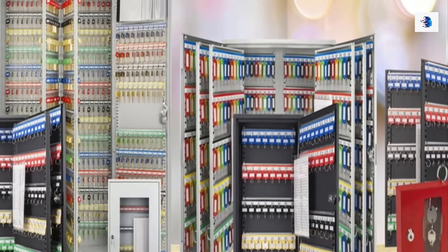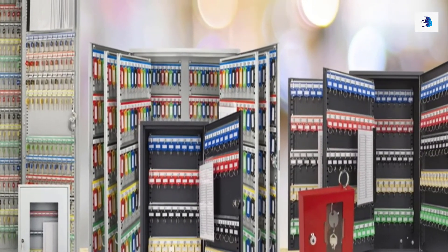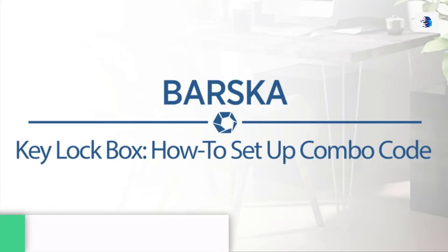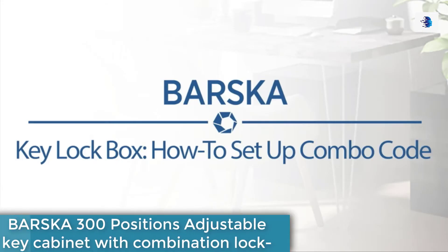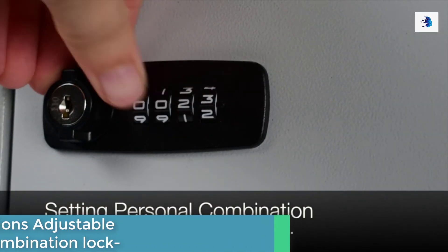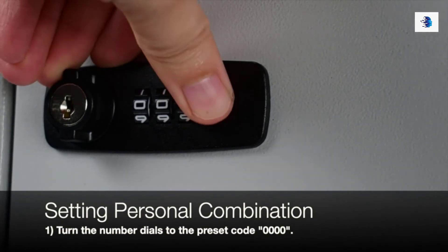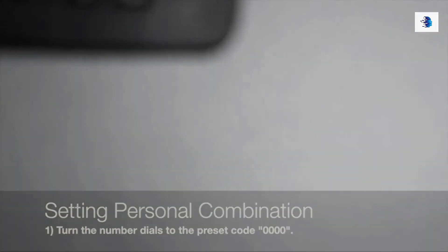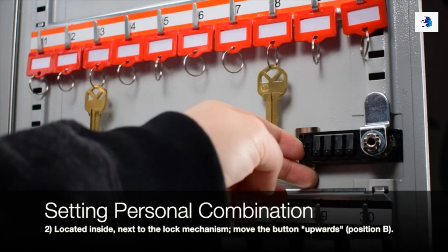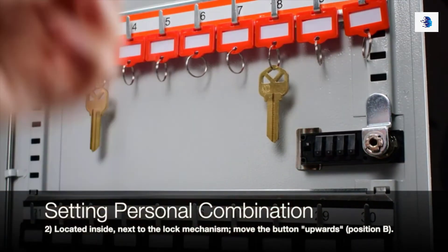Barska has a variety of key safes in all sizes to suit your various needs. Here is how to set up, access, and open with your backup keys. Step 1: Turn the number dials to preset code 0000. Step 2: Open the safe, locate the lock mechanism, and move the reset button upward to position B.